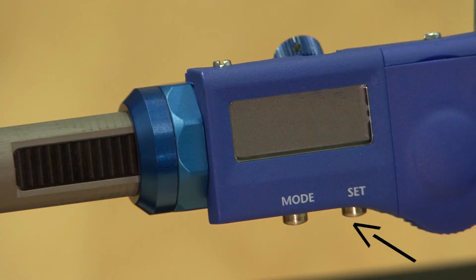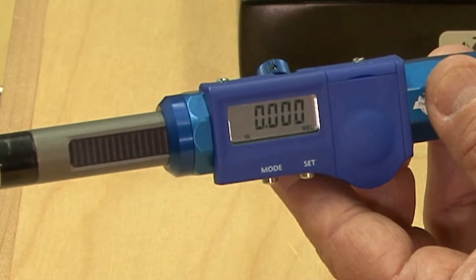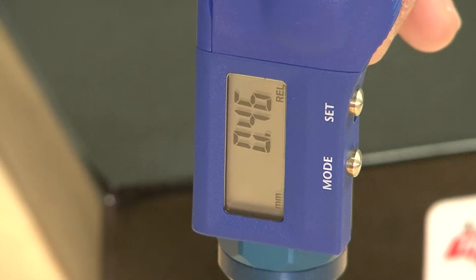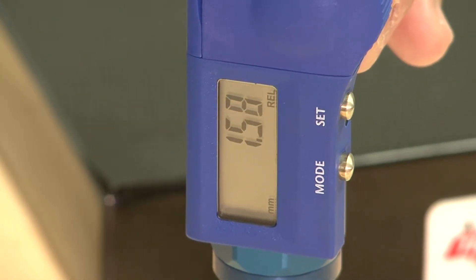If the display is off, press the set key once to turn on and display to zero. If the display is already on, press the set key to set to zero. The instrument is now ready to measure thread depth.